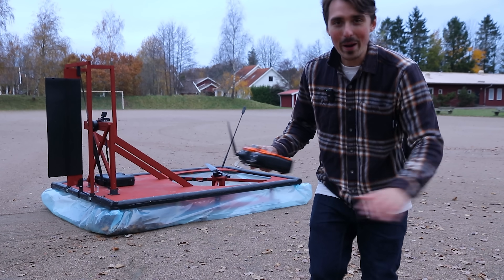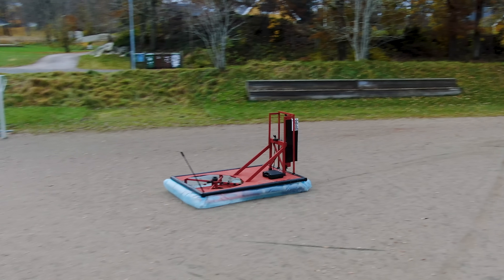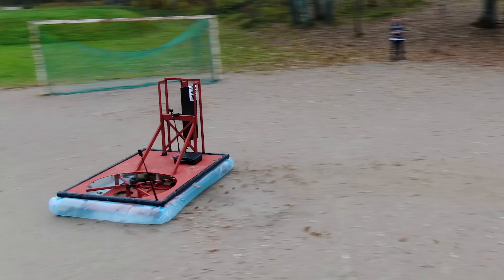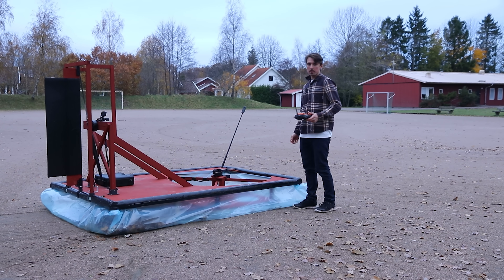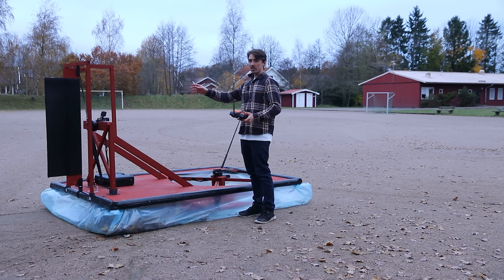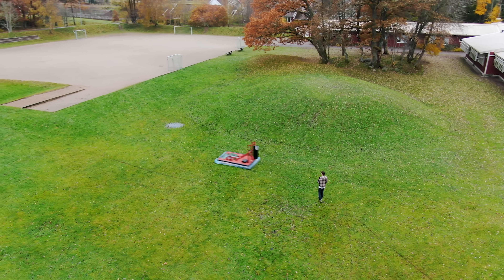It worked way better than I expected. This is insane — it's so powerful. The gyroscopic precession to the left isn't too bad when you start going forward. The bumpers are still on — we sacrificed the LEDs. And it's super powerful — I haven't cranked the rear motor more than 50%, so we've got plenty of power on this thing.